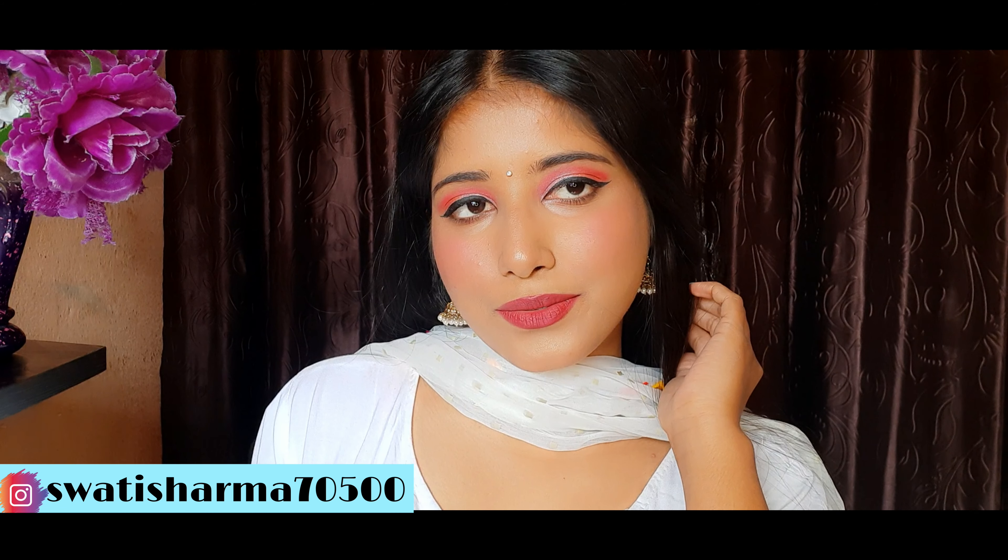I have filled my eyebrows quickly and with the spoolie help I have combed them again so that the product sets properly. Next, I am using NY Bay Blush in the shade Celestial Pink. It is a very nice pink shade — I have recently purchased it and I am in love with it. It looks very cute.